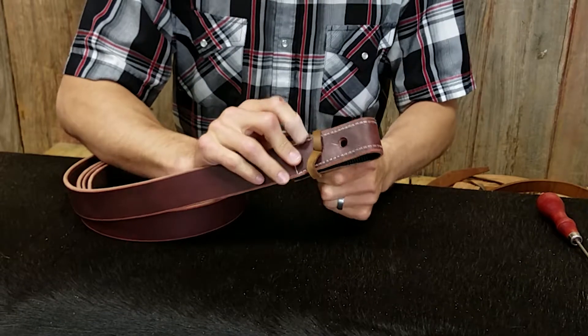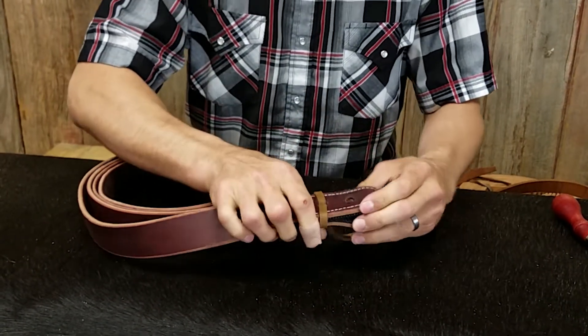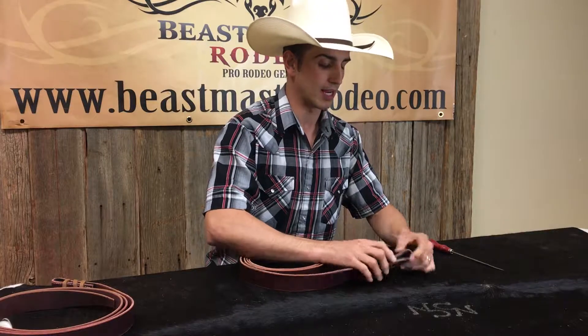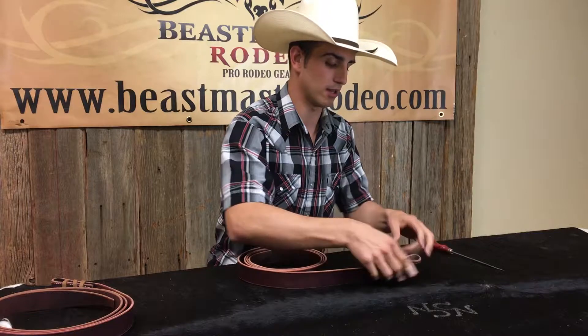Now the holes are a little smaller because we want them to be tight so the lace doesn't go back through. You might need a flat head screwdriver or something to open up the holes when you're putting the lace through.